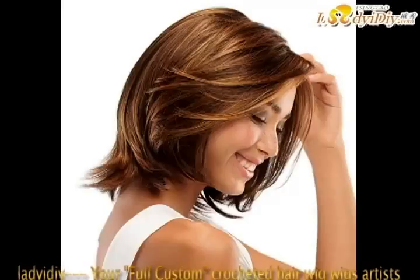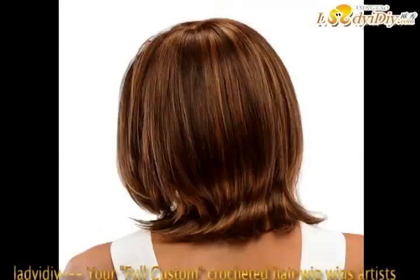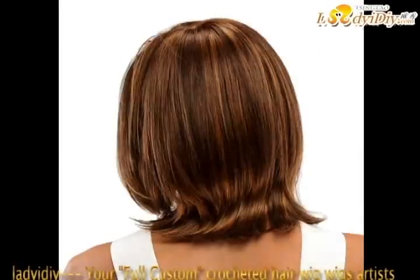To avoid the wig being blown away by strong wind, some people like to use a hairpin on the wig. However, the clip cannot be too hard, otherwise it will easily hook and damage the wig. Therefore, you had better not use a hairpin. Instead, you can use an ornamental hairband to keep the wig in place.